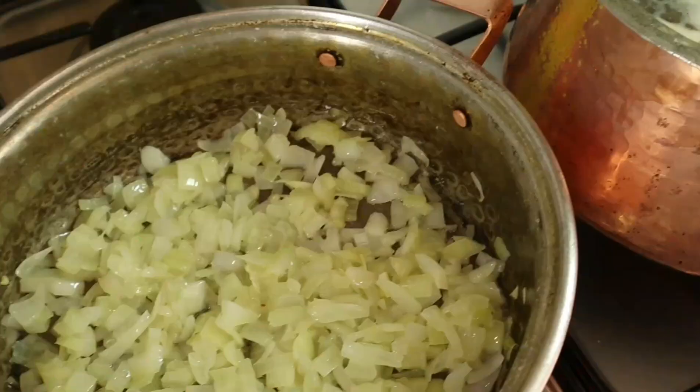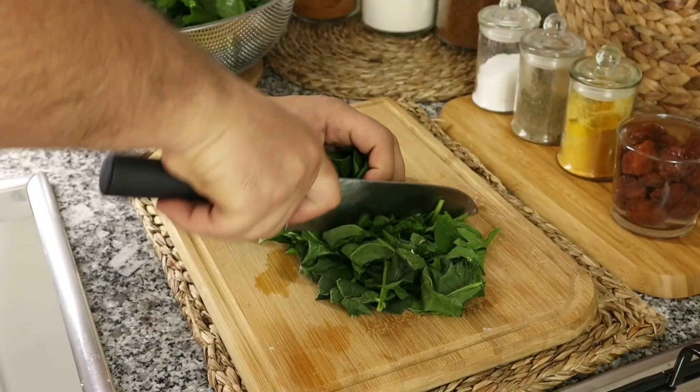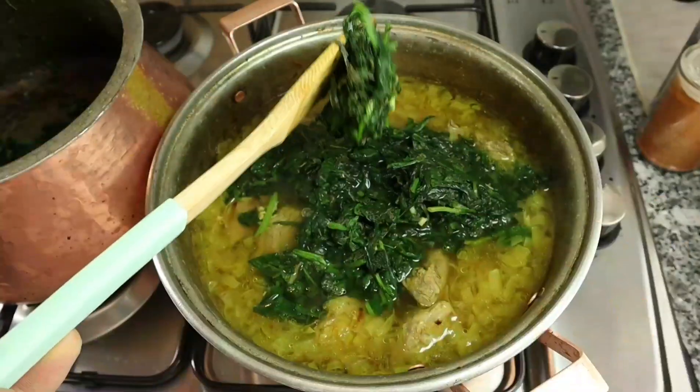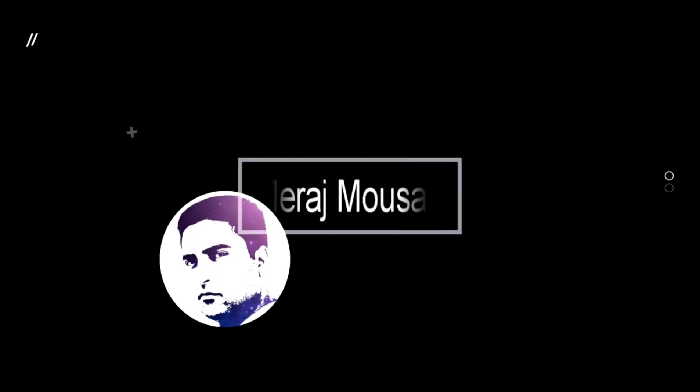Let's get started. Hello, I hope you are good. I am Mirage Mousavi. I want to make a video about an Iranian dish called Aloo Esfenaj (spinach and plum stew).